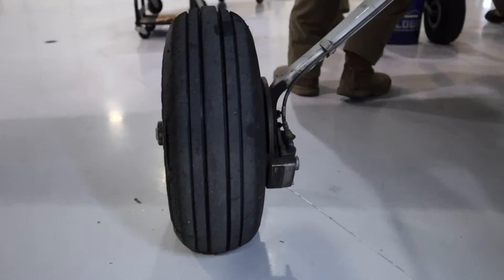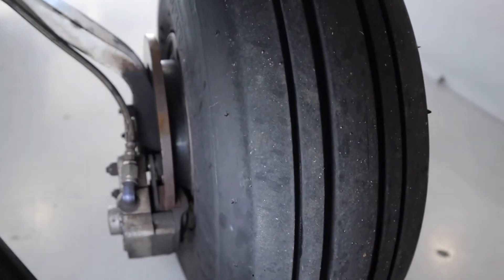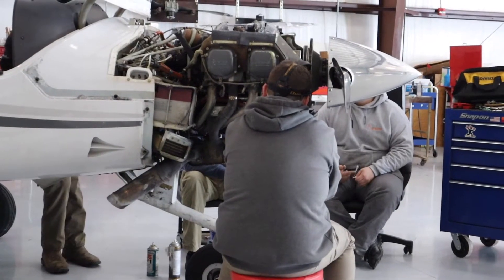Some of the things we look for on a 50-hour airframe inspection are that the lights are working properly, that all the tires are serviceable and going to be safe for the next flight, as well as the brakes. We want to make sure that those are fully functional.